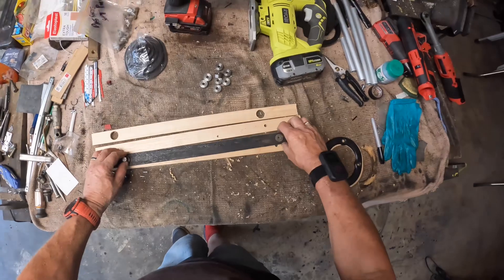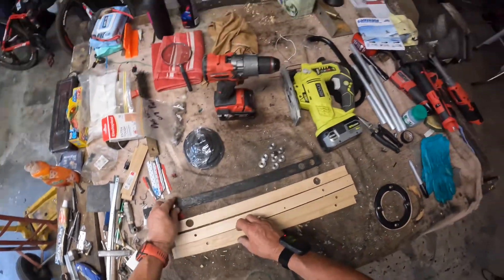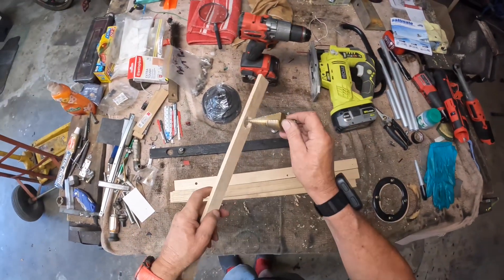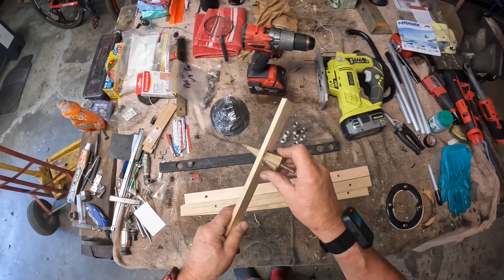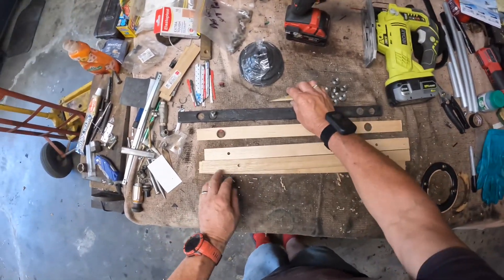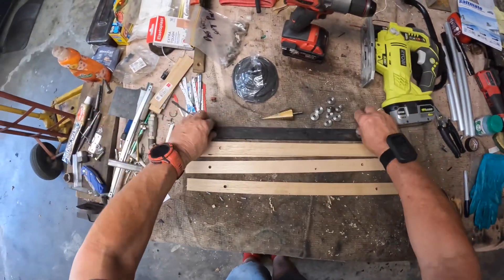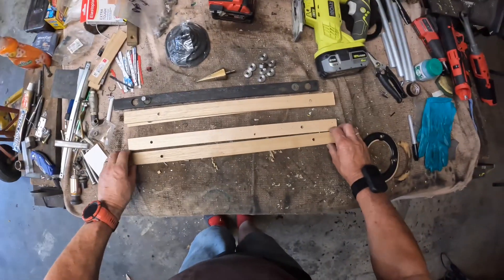I put a bolt down the center to hold it in place, then drilled the second hole. I then took it off, got my trusty hole saw and marked it off with a black band to indicate the depth I have to cut to. I then cut to that depth, and because of the width and thickness I had to come through from the other side to just finish the hole off. I've still got three more to do, but I thought I'd show you the process - it's pretty straightforward using this as a guide rail with bolts in pilot holes so everything's in the right place.